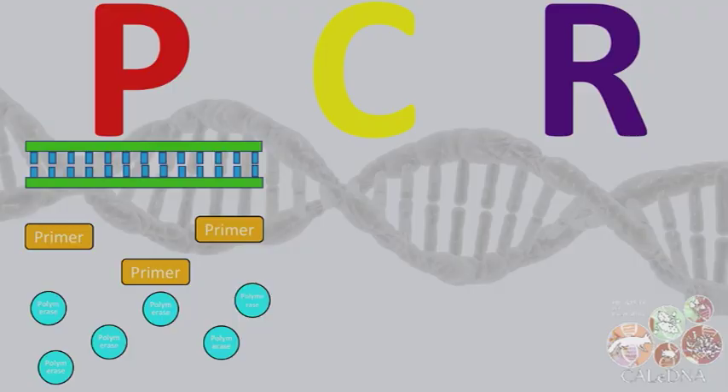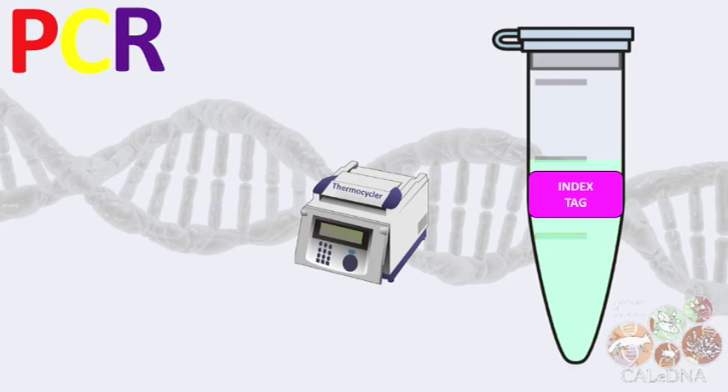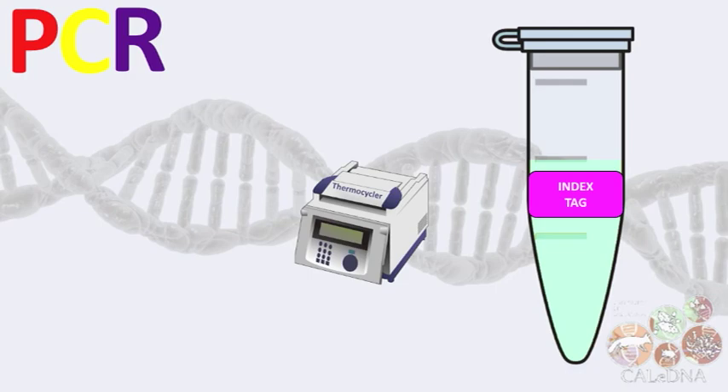Then we do another PCR reaction with indexing tags instead of primers. This gives each sample a unique name tag so we can tell them apart after sequencing. All these tagged samples get mixed into one final pool and sent on dry ice to the genome sequencing facility.